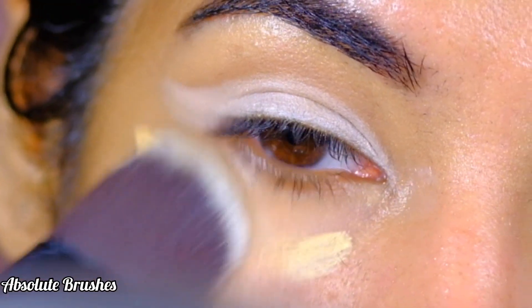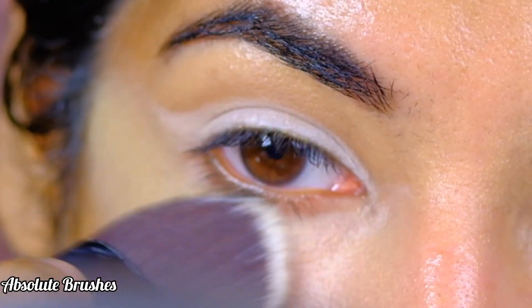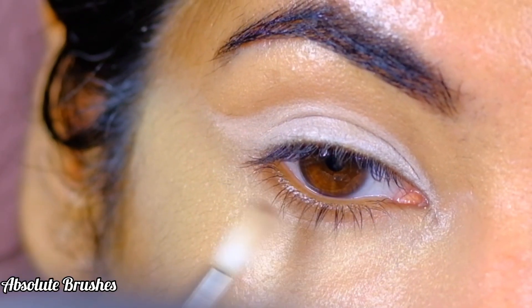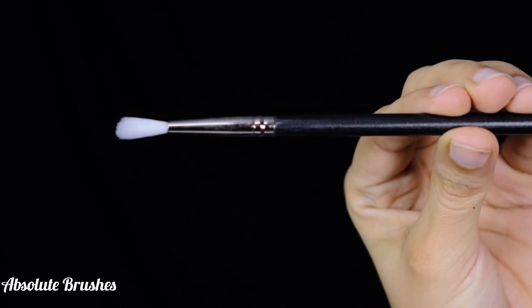Before moving on to my lower lash line, I'll be cleaning up underneath my eye using a concealer. For the lower lash line, I'll be smoking out this nude brown shade with my PAC brush in style 126.